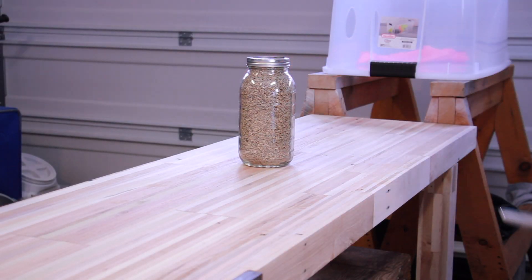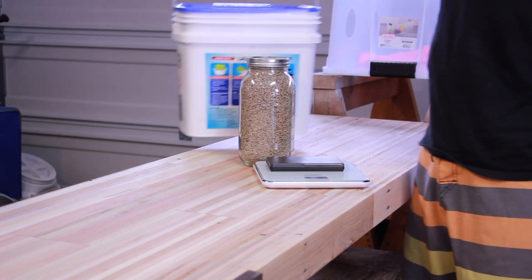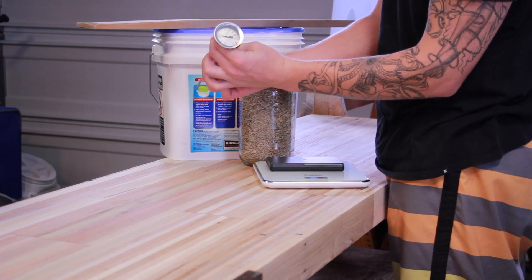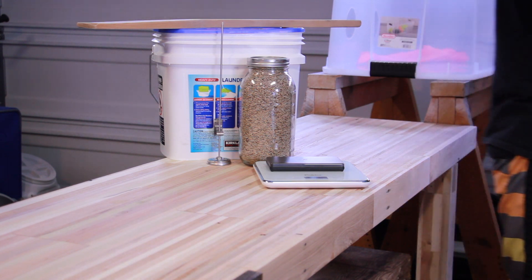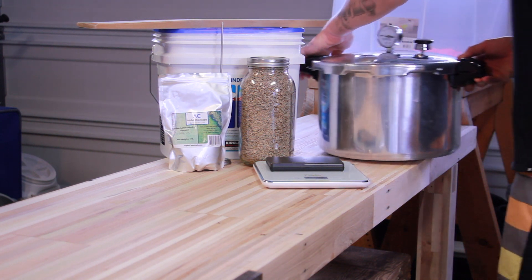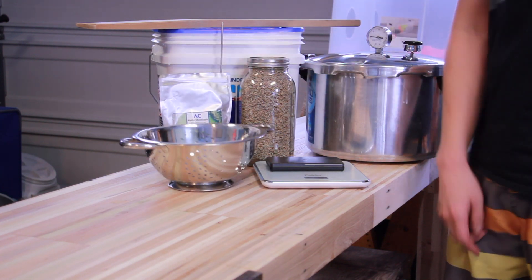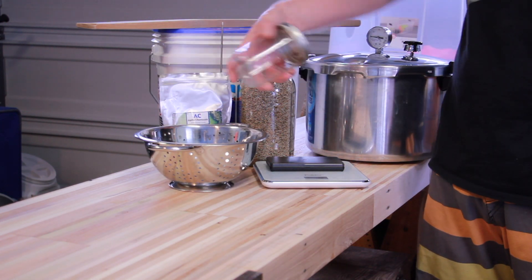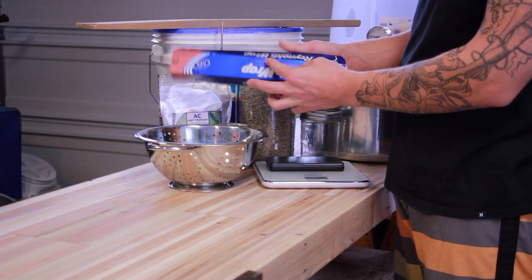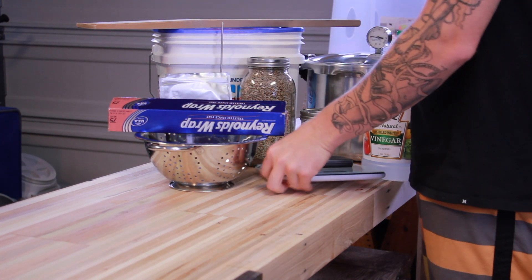The items that you'll need for rye grain spawn are obviously rye grain, some scales, a bucket, a mixing spoon, a thermometer, some gypsum powder, a pressure cooker, some sort of colander, jars that have a vented lid on them, aluminum foil, and optional vinegar. I'll tell you why later.